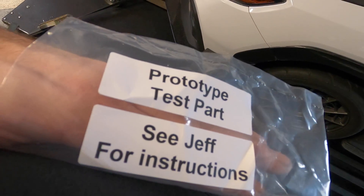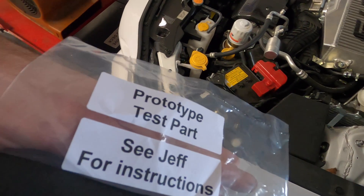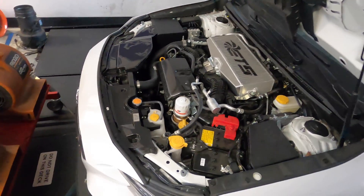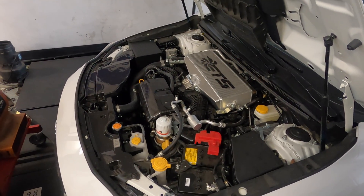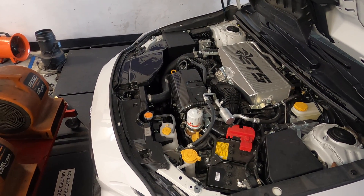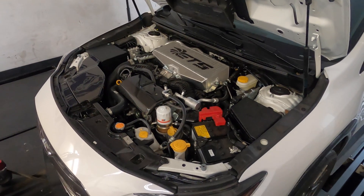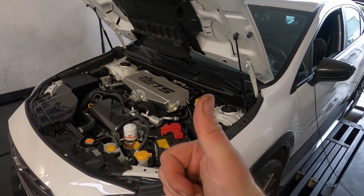Prototype test part — 'see Jeff for instructions.' Not allowed to show you what this is. I'm probably going to get in trouble for even doing this much, but it goes on the car. I don't actually know if it's for making power — I really have no clue — and I'm excited to test it and give Jeff feedback on how it installed, how it fit, and whether it makes any difference power-wise or drivability-wise.